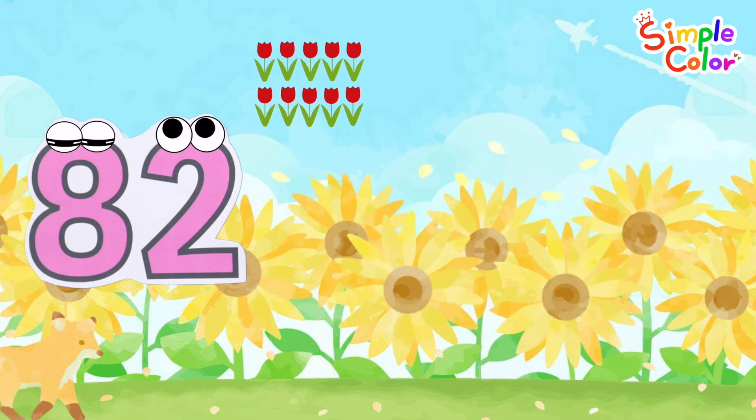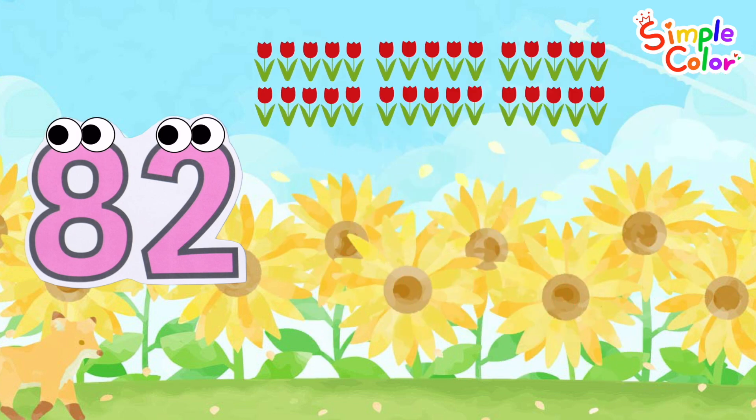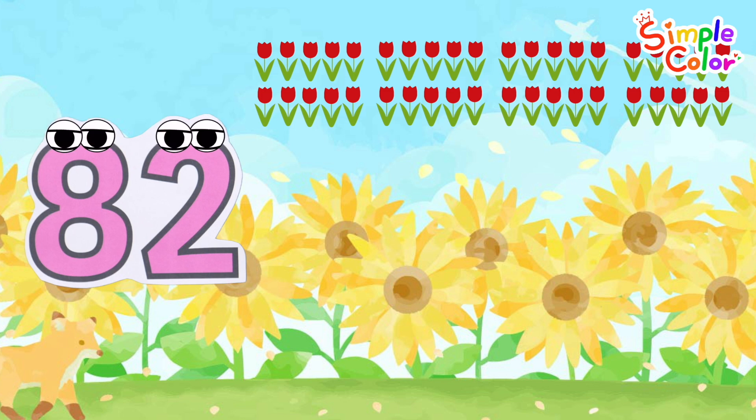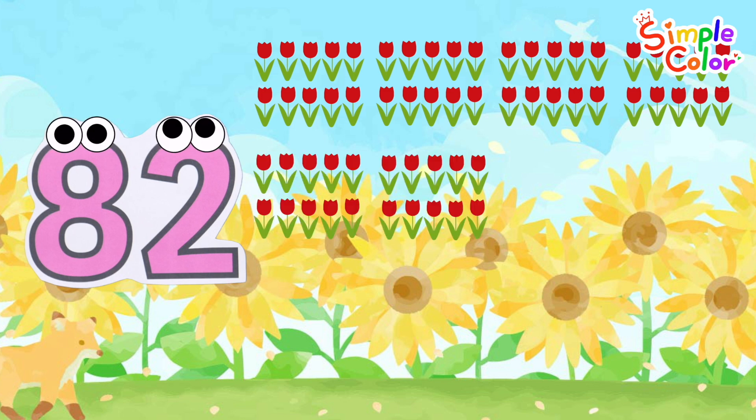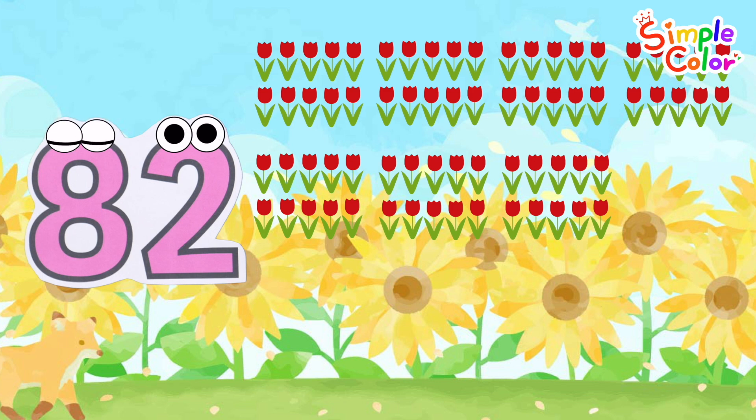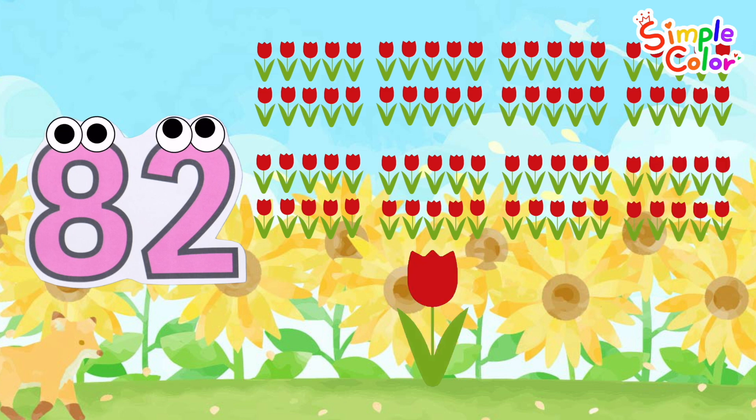10, 20, 30, 40, 50, 60, 70, 80, 81, 82. A total of 82 flowers. Great job.